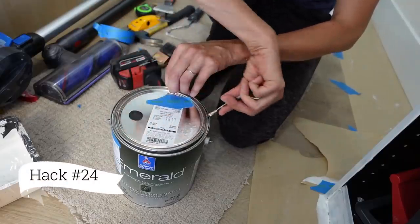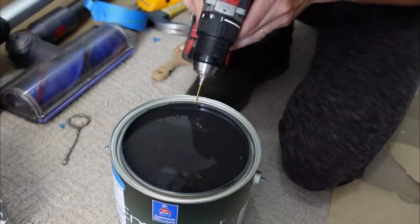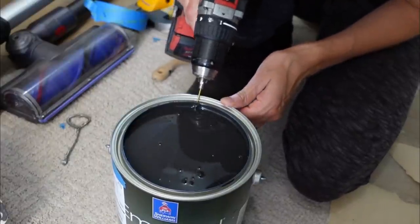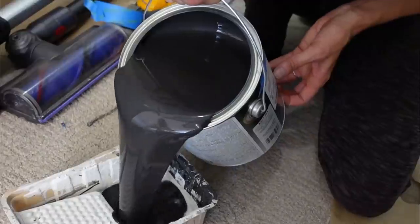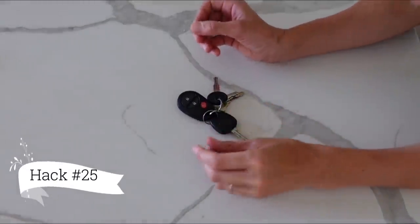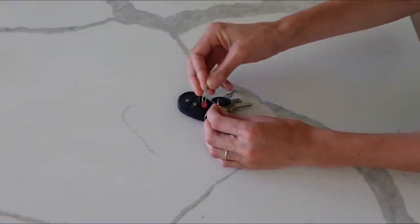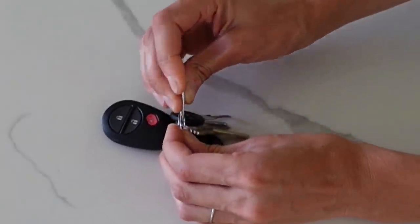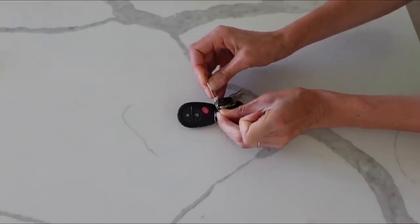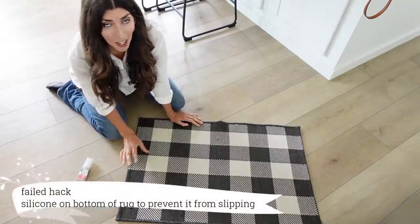This home hack was suggested by viewers: take a small drill bit and drill into the crevice of the paint can rim. That way, when you're done pouring the can, the paint will drain back out — and it works really well. DIY home hack number 25: to add or remove a key from your key ring, use a paper clip. We all have these lying around, and it helps divide the key ring so you don't have to snap a nail off or ruin your manicure.